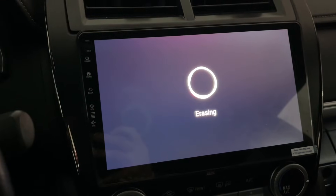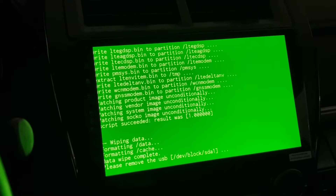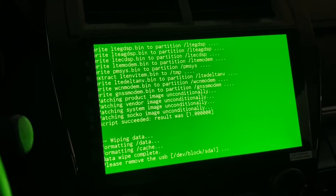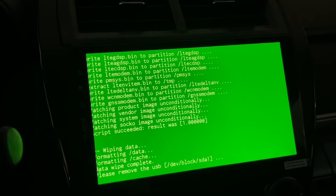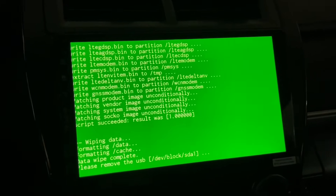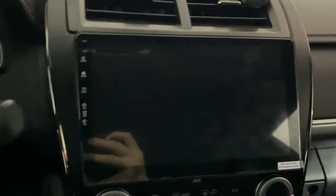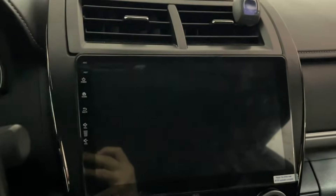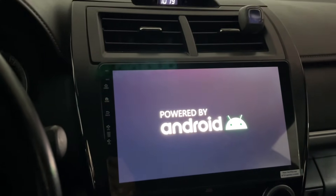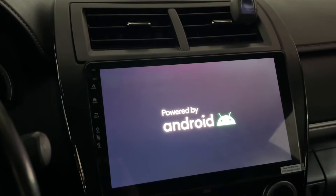When you buy the radio, you're gonna use it maybe three, four, maybe ten years. There are a lot of head units out there — very cheap, maybe $100. This one is a little more expensive, but their customer service is good. Whenever there is a problem I can talk to them. And now it says please remove the USB. I removed it. They always say the same thing: if it's not an emergency, if your radio is working properly, don't update it. If you don't need it, don't update it.